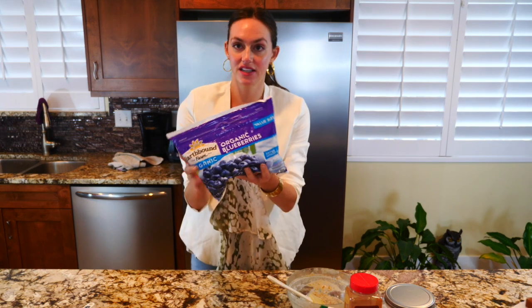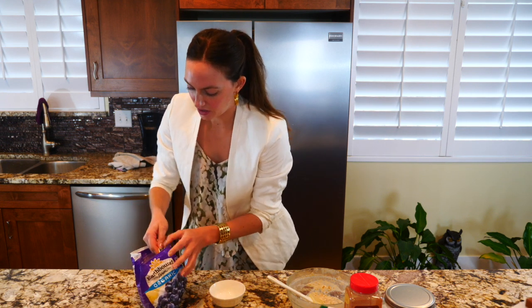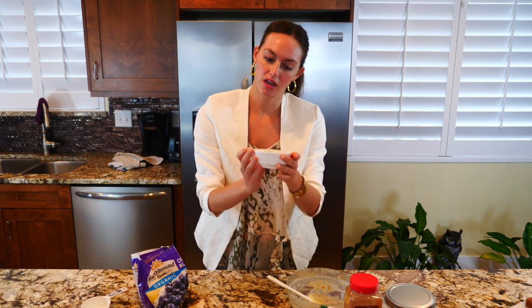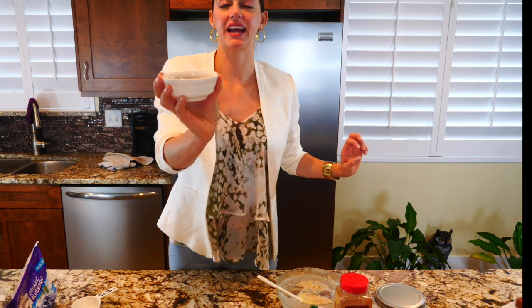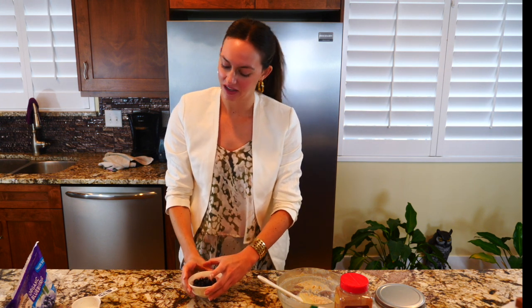Now I need to take my blueberries and put them into a microwave-safe bowl because these are frozen. I'm going to do about half a cup. Then I'm going to zap them in the microwave for about 20 seconds so they get a little bit warm and the juice warms up and melts a little. It actually ended up being 40 seconds to get the blueberries warm with some juice. Do it at 10-second intervals just to make sure nothing bad happens.